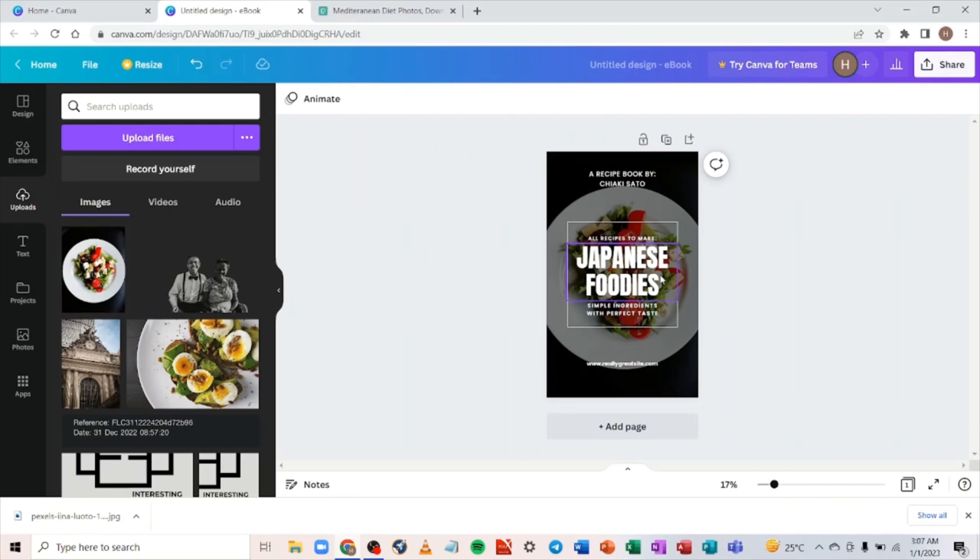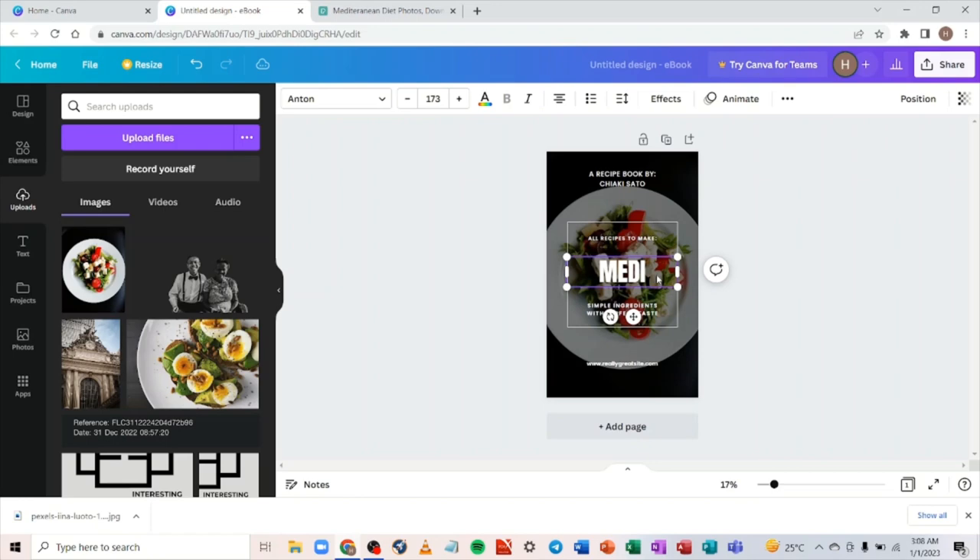Now what you need to do is change the text here to the title of your book and the subtitle. Let's assume the title of your book is 'Mediterranean Diet' — just type that in.